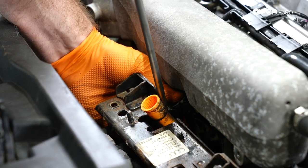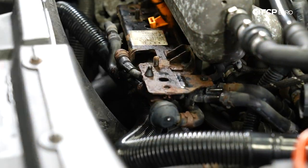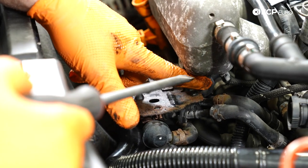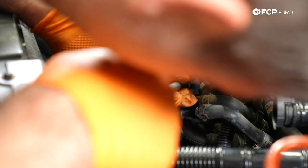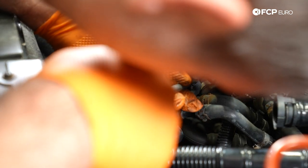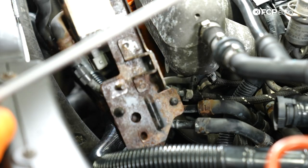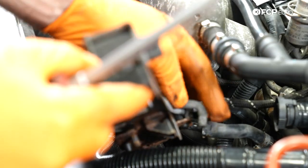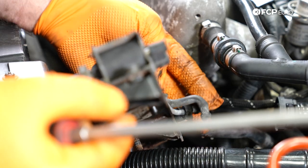Next, we're going to remove this connector on the back here. There's going to be a 10-millimeter nut that holds this hose in place. Now there's a small vacuum line here — these tend to get really brittle over time, so we're not putting too much pressure on it. We're going to slide that one off. This is the vacuum line I was talking about — nice and cracked.